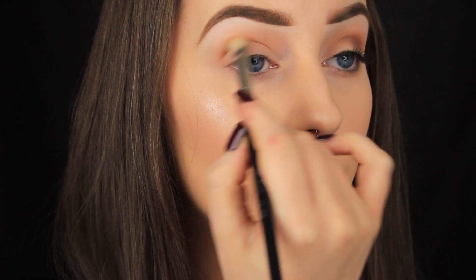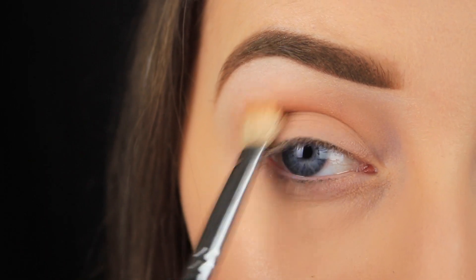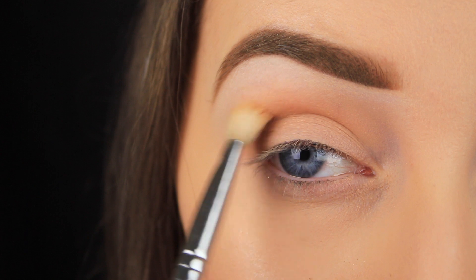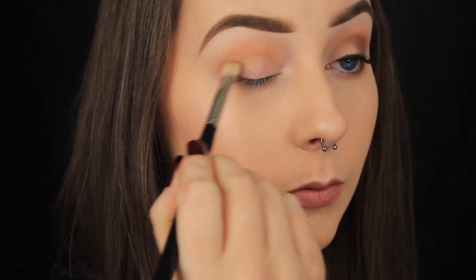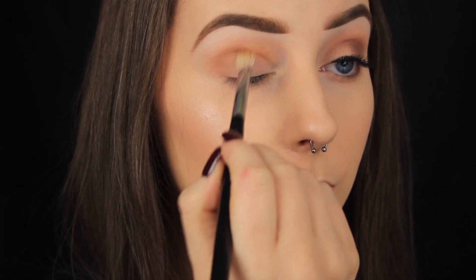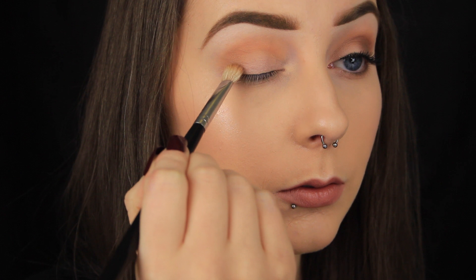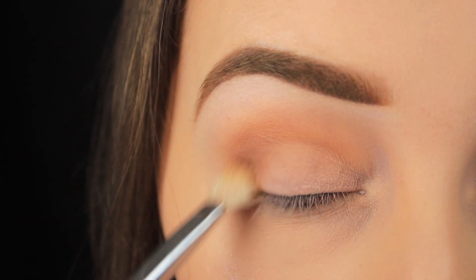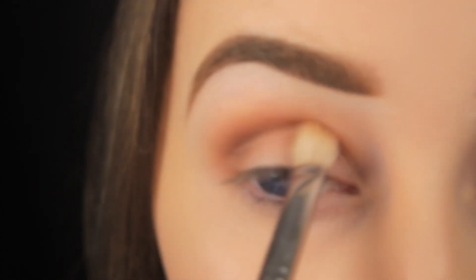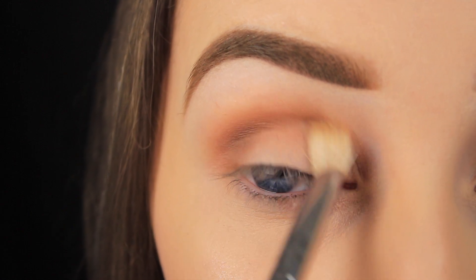In terms of technique, I like to use a mixture of circular motions and windshield wiper motions. I use circular motions first to lay the eyeshadow down, and once the product has been distributed, I use windshield wiper motions to fade the colour upwards. Once the transition shade is applied, I go in with a darker brown and apply it into the crease — but I'm not pulling it up as high as the previous shade because I want that nice gradient effect. The transition shade should appear like a halo over that brown, but I do want the two to fade together. So I go back in with the transition shade, placing it between the lighter and darker brown, and blend back and forth to fuse the two shadows together.